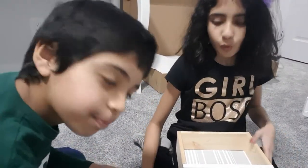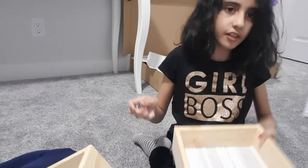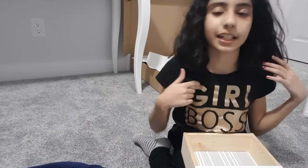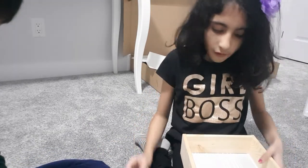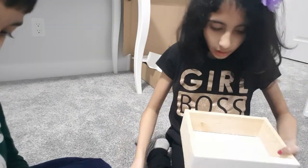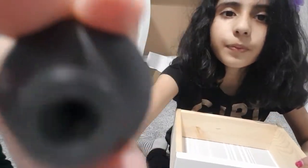Hi guys, it's the Peace Saviors channel. Today we're gonna put a handle on a dresser table which my dad built for me. First, you put this inside of this hole — see the little thingy-majingy? Then you put this handle — see, it has a hole in it.